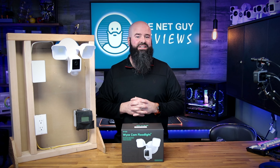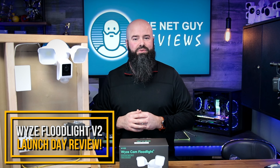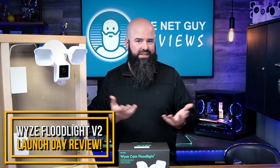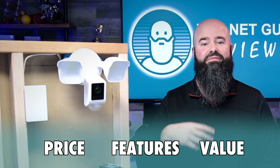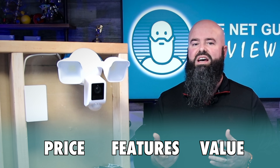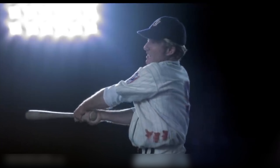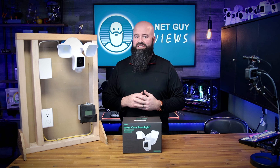Today is launch day for the Wyze Floodlight V2, and it will no doubt have countless reviewers and videos telling you the same marketing specs about it. I'm going to take a slightly different approach to this review, and I'm going to compare its price, features, and value against the current Wyze Floodlight lineup, and let you decide if they knock this one out of the park, or if this product is just a swing and a miss.